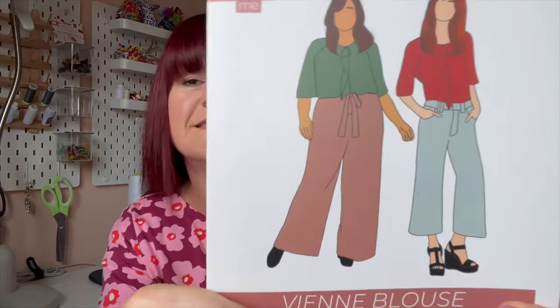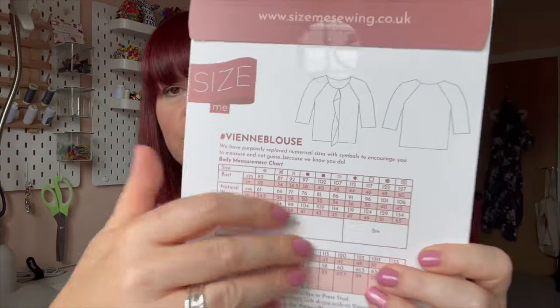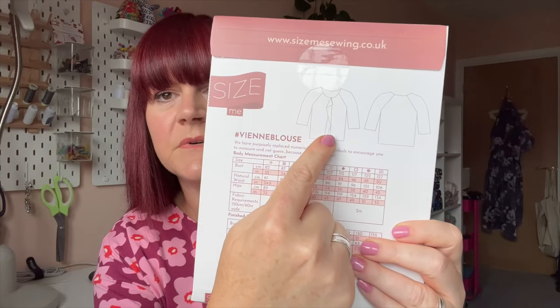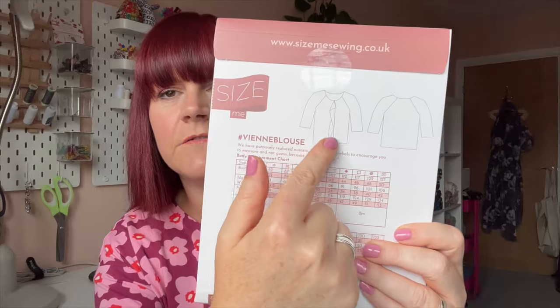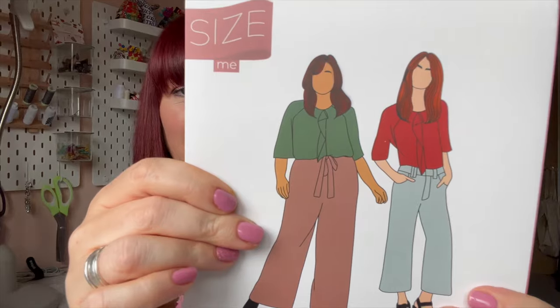Let's talk about the pattern first. This month's pattern is the VM Blouse. Within this box you get an actual hard copy of the pattern — not a PDF, the full printed version. It's a lovely little blouse. Looking at the line drawing, it has raglan sleeves and a little flounce on the front as well — super cute.